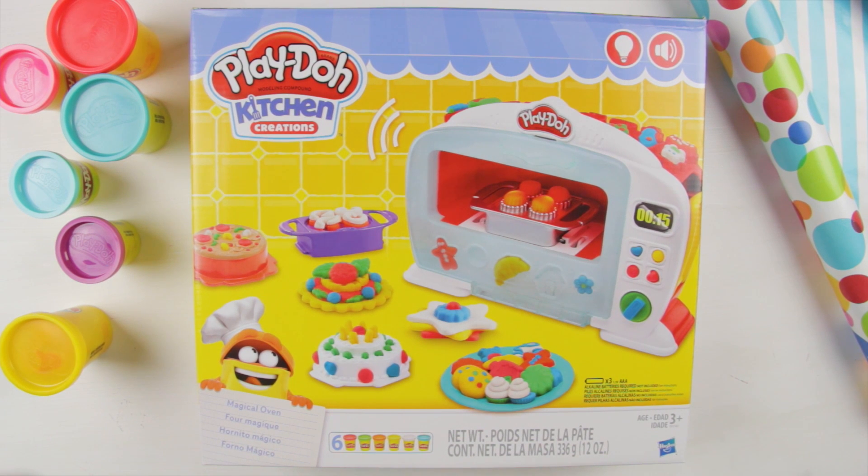Hello friends! Welcome to Super Kids Toys, where you are super! Today we're gonna play with Play-Doh Kitchen Creations!